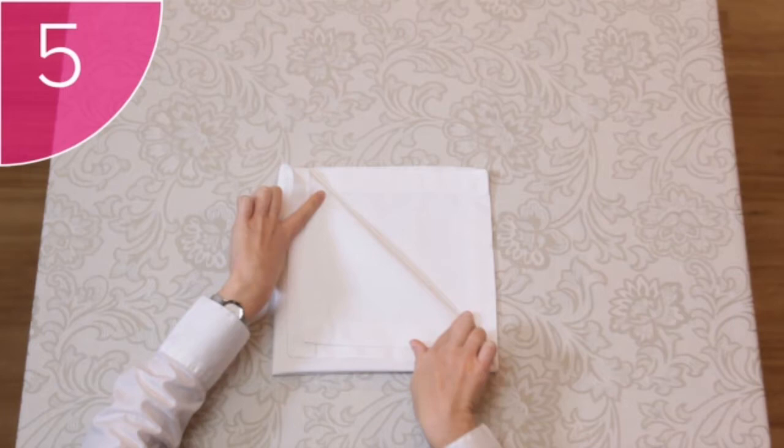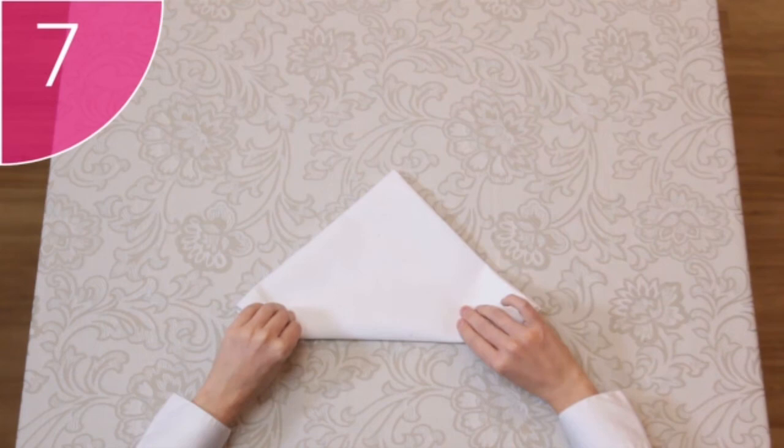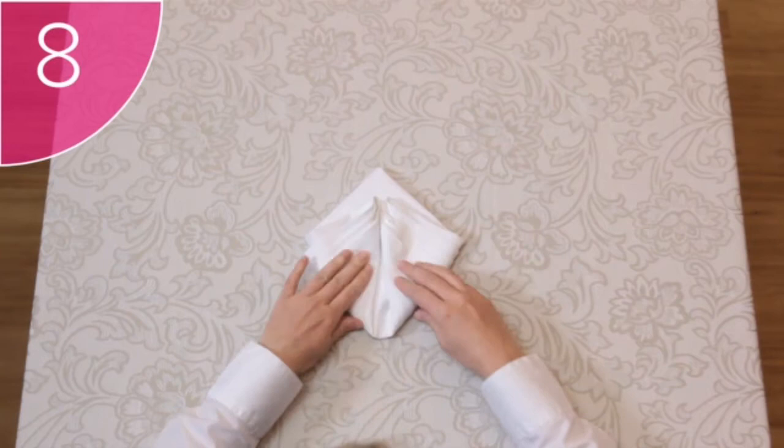Step 6: Do the same with the third and fourth corner. Step 7: Carefully turn the napkin over and rotate so that the top of the triangle is furthest from you. Step 8: Take the corners of the napkin and fold it up and towards the center to form a diamond.